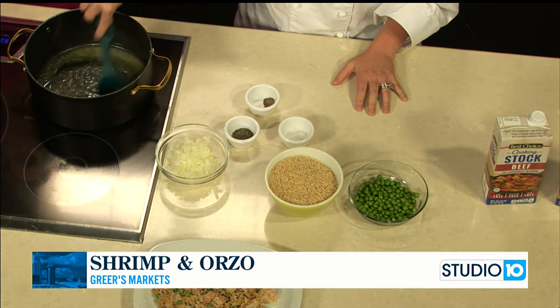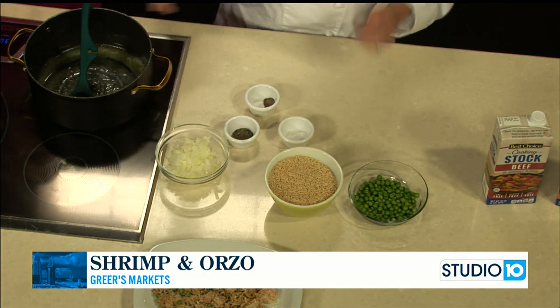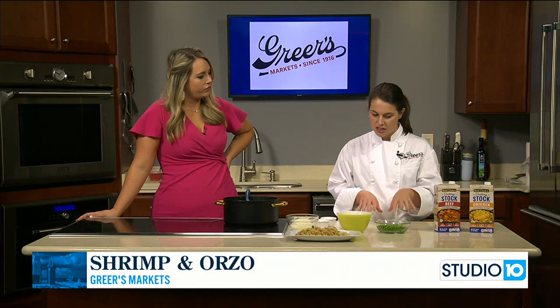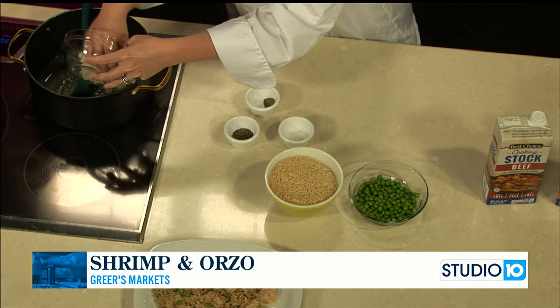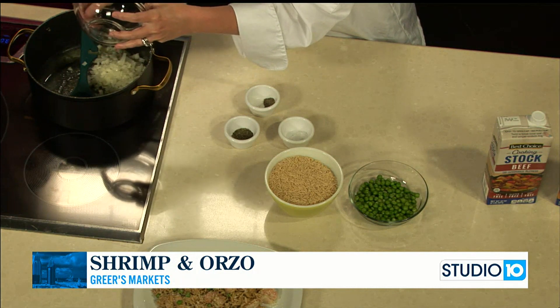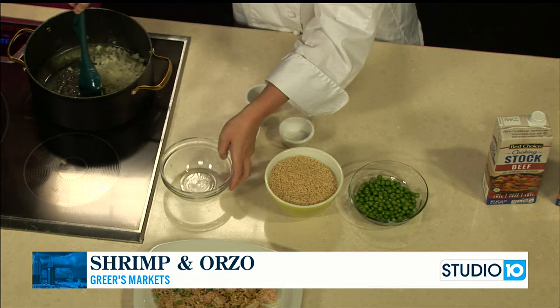Shrimp is a little bit of a more expensive protein that we don't all eat all the time. It's sometimes easier and more affordable to eat chicken and beef and pork. So I thought this would be a good way to incorporate shrimp. A lot of times people aren't quite sure exactly what to do with it, so this is a simple way to use it and introduce it to your family if it's not something that you eat all the time.